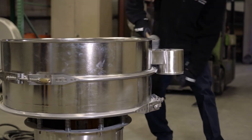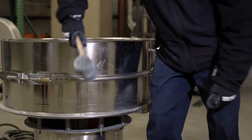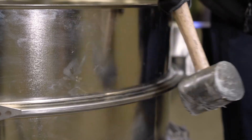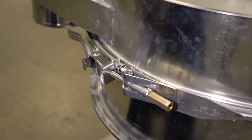Tap the clamp ring around the machine in three to four places to make sure the clamping force is evenly distributed. This is especially important in liquid solid separation applications. Check that the clamp ring is still tight and, if necessary, tighten it.